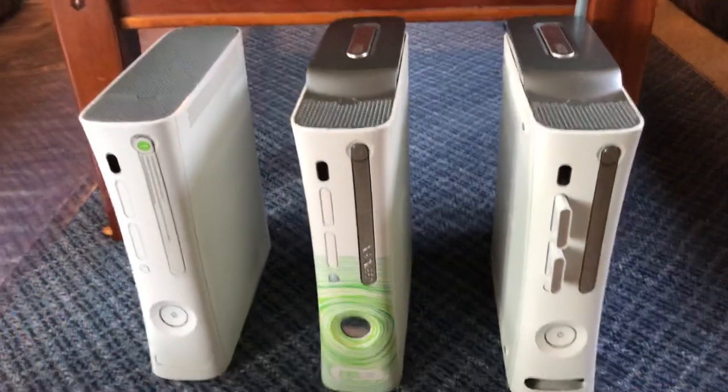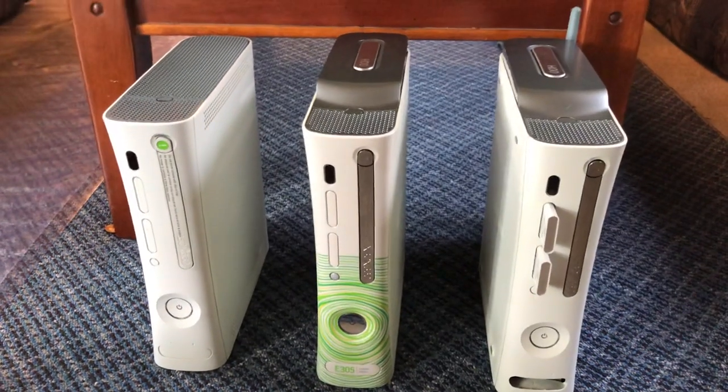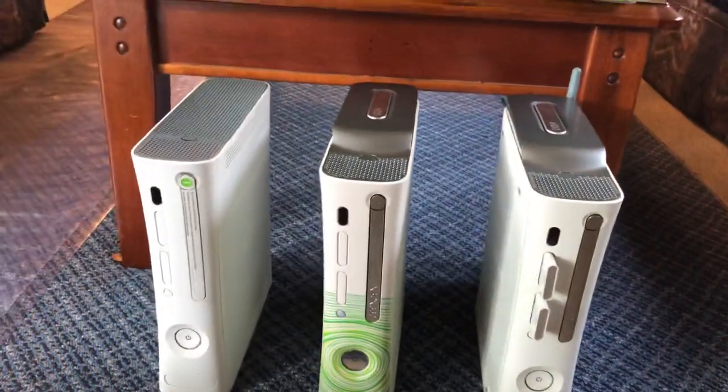Hello YouTube, I'm going to be making a video about three consoles I own, specifically for another viewer who we've been in talks with about different consoles, the ages of them, and different dashboards they've been on.